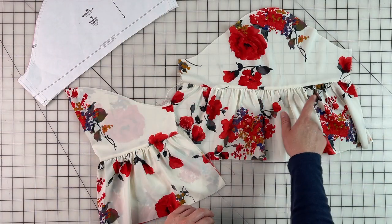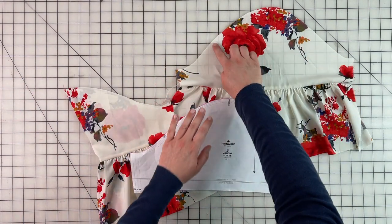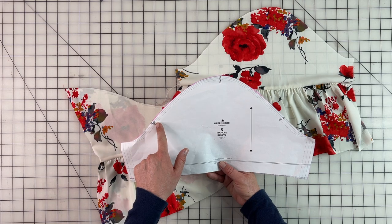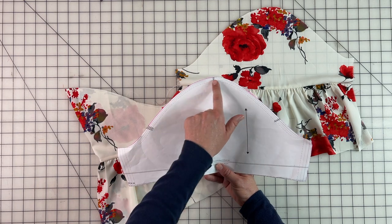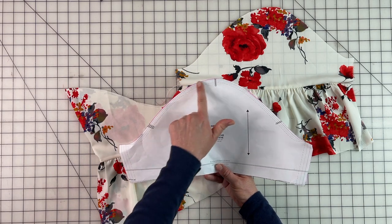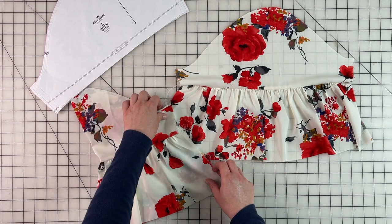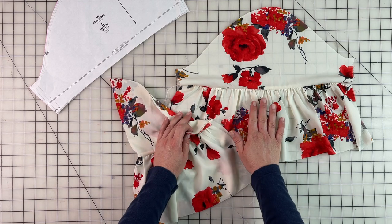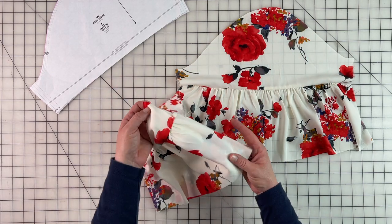I have my ruffle all sewn in and now we're going to do another basting stitch at the top of our sleeve to create our sleeve cap. We're going to sew a basting stitch from this notch to this notch, the same way we did it with our ruffle. We'll sew one row going this way, pivot, sew about two stitches, and then come back. You're going to do the first one at a half an inch and the second one at three quarters of an inch. We will also sew up our side seam — go ahead and baste the cap of both of your sleeves and then go ahead and sew up your side seams.